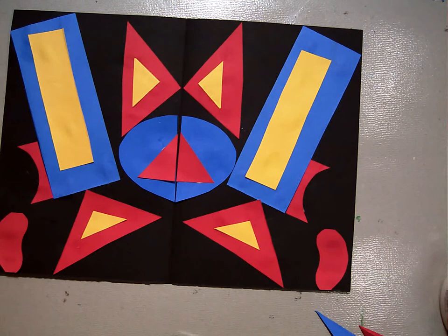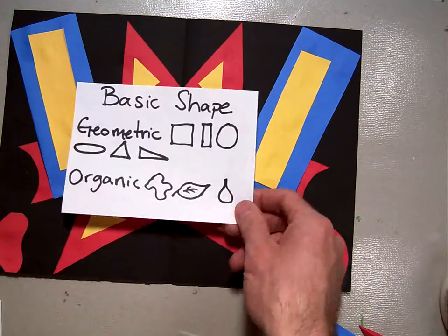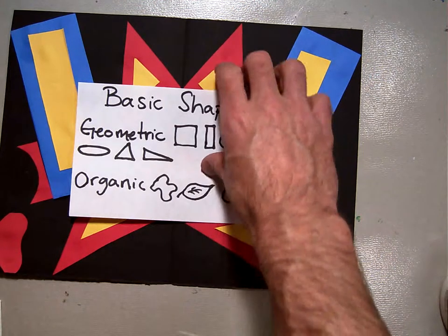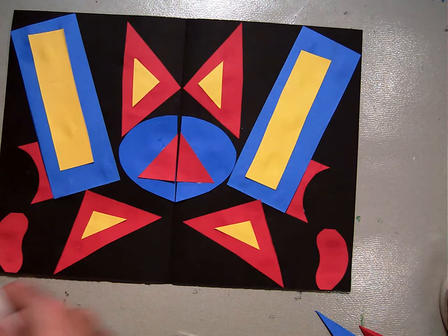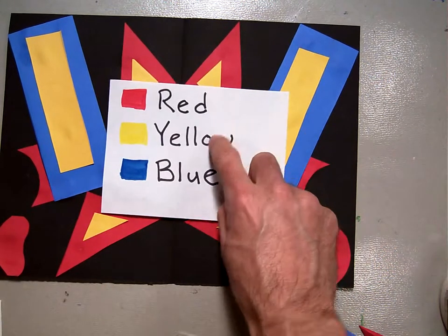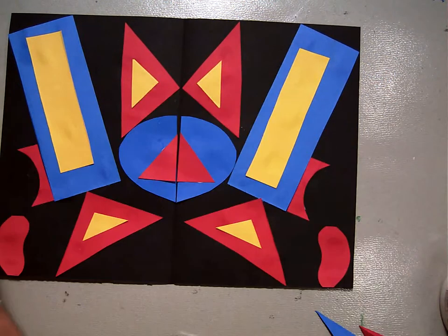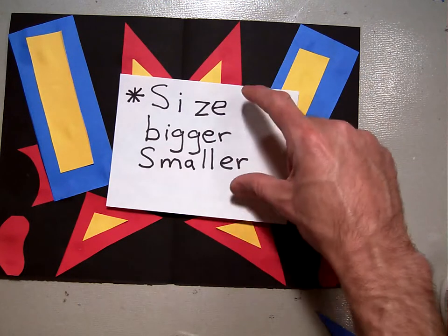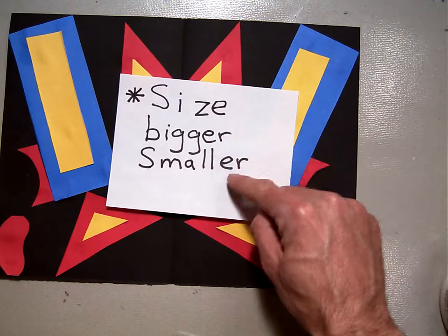To review the things we've learned most about in this video: we covered geometric and organic basic shapes. We reviewed our primary colors — red, yellow, and blue. We reviewed how shapes can have different sizes — bigger sizes and smaller sizes, just like a big blue rectangle and a smaller yellow one.